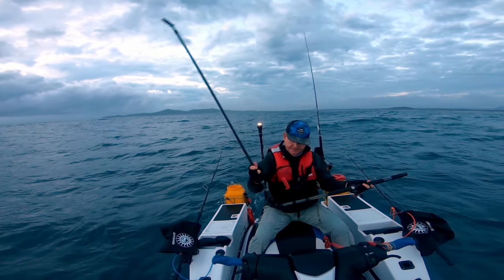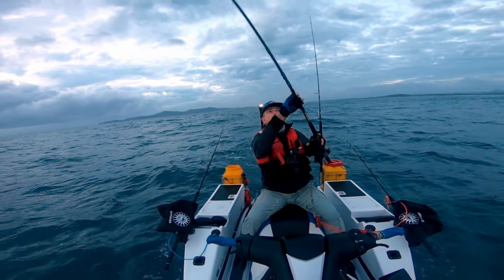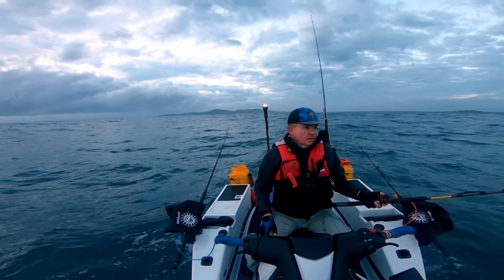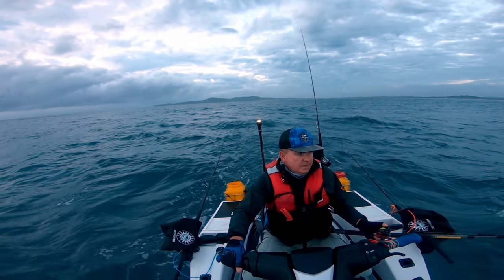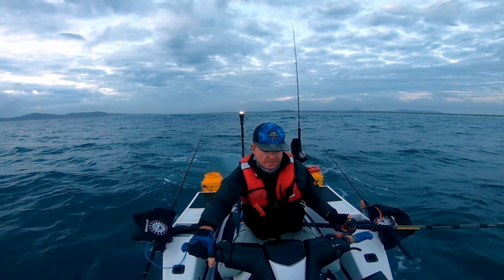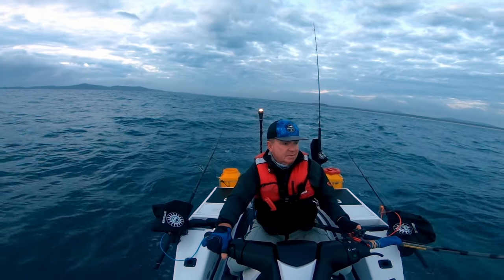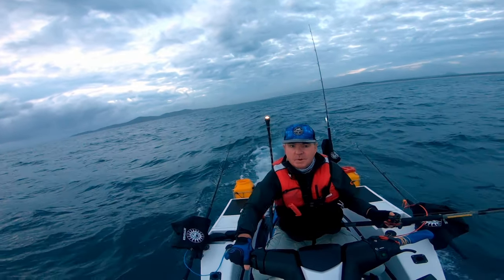Good morning, back to the Jetfisher channel again - bait collecting as usual. First up I'm going to get some live bait, probably will throw some jigs around today as well. The weather is not fantastic but the water temperatures are right at 22.3 degrees - it's getting back to summer, so it won't be long before we see the pelagics coming through.